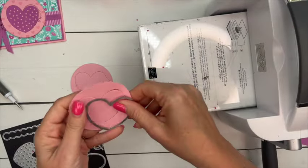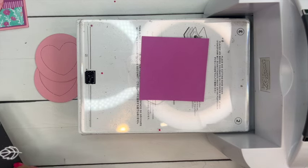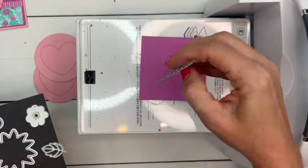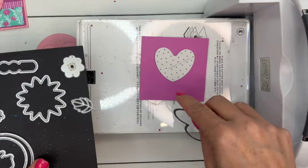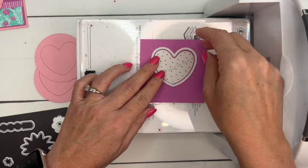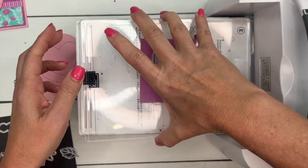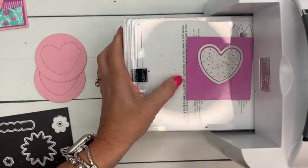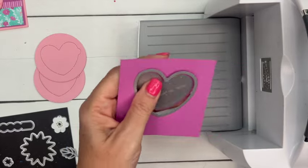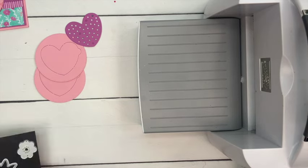Now for the Petunia Pop piece, we are going to cut it out with the heart that has the holes in it. But the heart that has the holes in it doesn't cut out the edge of the heart — it just cuts out the little holes. So we also need to put in this die right here like that, and we'll run it through. That way it will completely cut out the heart. See how that comes right out?